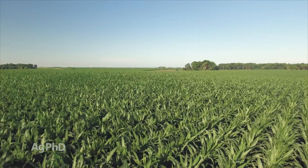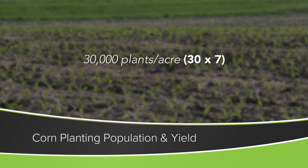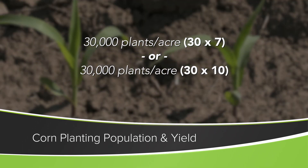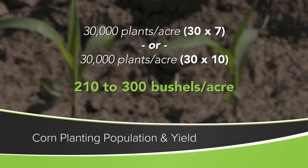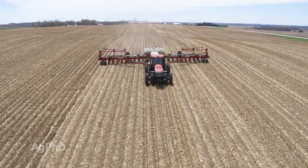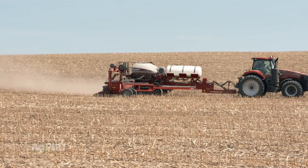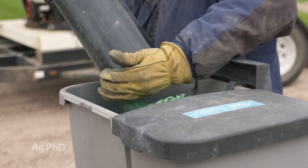With corn, we usually use the numbers 7 to 10 per thousand. So if I plant 30,000 plants, that's 30 times 7 — that'd be 210 bushels — or times 10, that'd be 300 bushels. So if I plant 30,000 plants per acre, I should be somewhere in that 210 to 300 bushel range. If I'm right at 300, I should probably bump my population a little to go over 300. If I'm only getting 180 or 150, you're planting too much. You could save some money — take maybe ten or twenty dollars out of your corn seed bill and put it to something else.